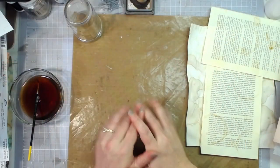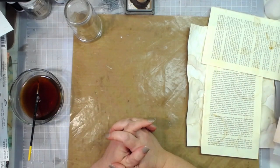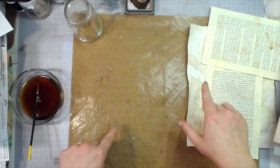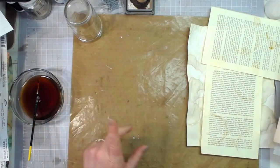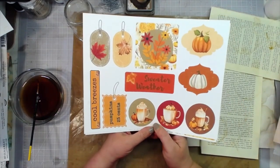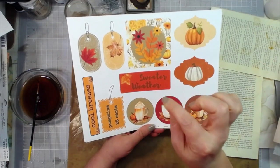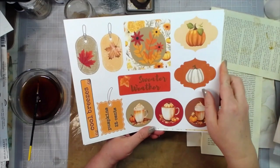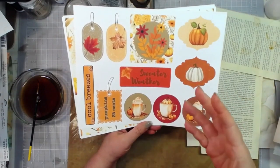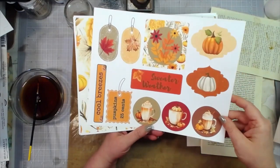Hey everybody, this is Molina from scrapbookingwithme.com and I'm having a little play today. I'll show you the project of the day and another thing we're going to do, but first I wanted to show you that I have some free digitals, some free downloads on my Ko-fi website. I'll link these in the description box below - just go to my Ko-fi shop and you can see all of my free digitals.